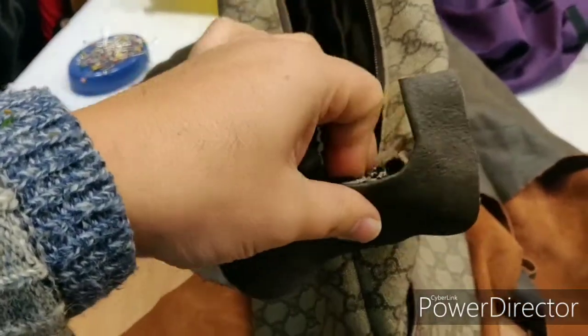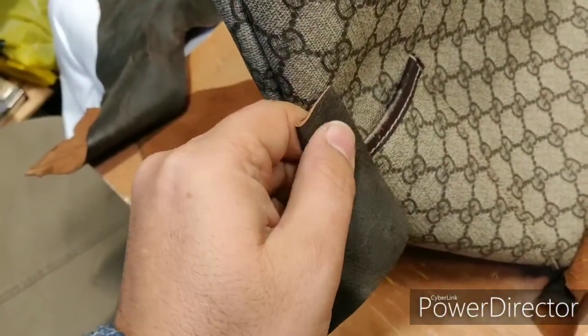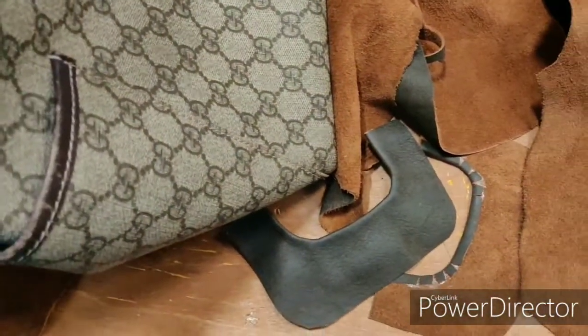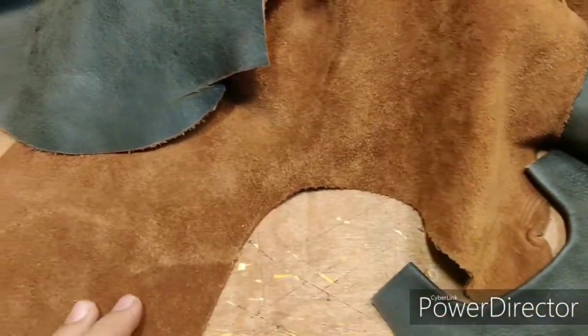It's a nice leather so it matches nearly the same color — the nearest color I could find. We'll see how it goes, and in my next video I'll show how it is done.